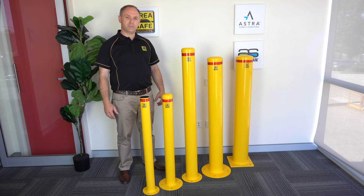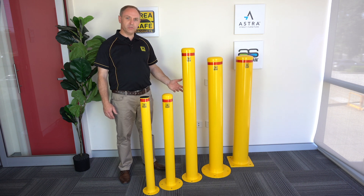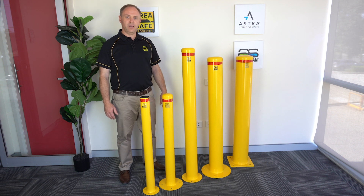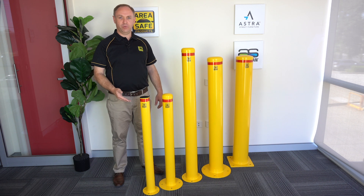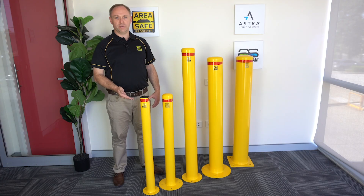You can trust the quality of our bollards. Most sizes boast a heavy five millimeter wall, extra thick base plate, and a double weld base plate for even more strength. Thanks for watching and don't forget to put Area Safe's quality range and trusted support to the test.